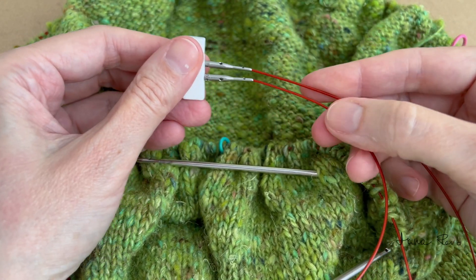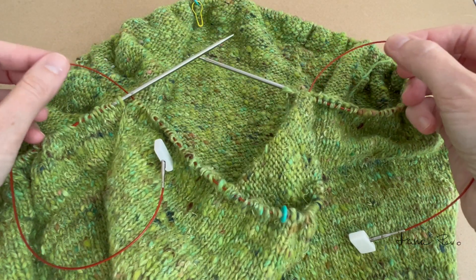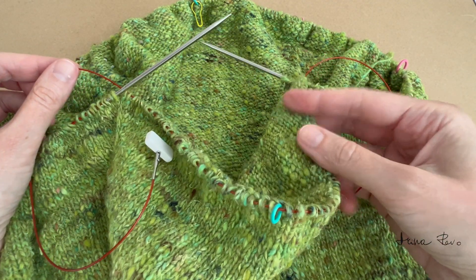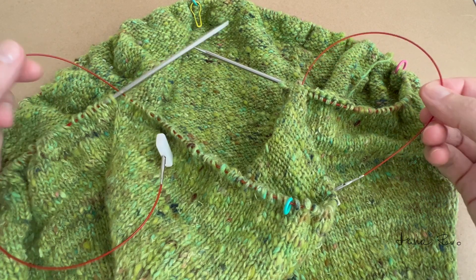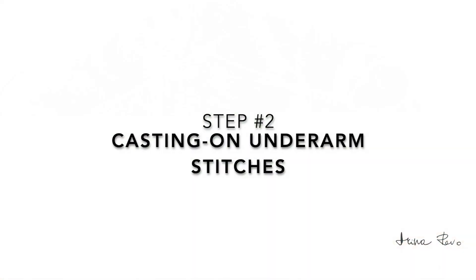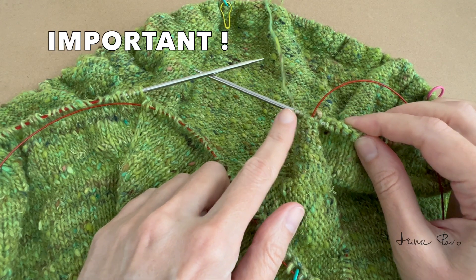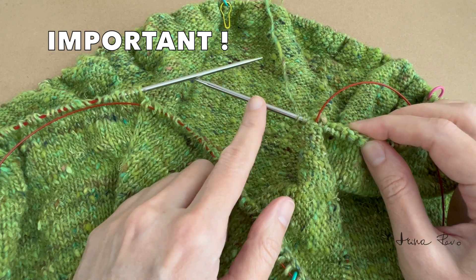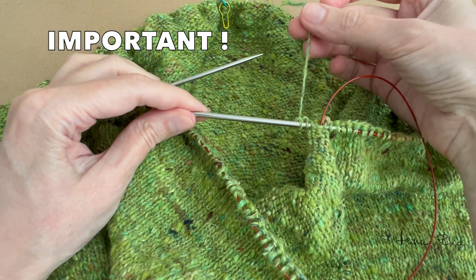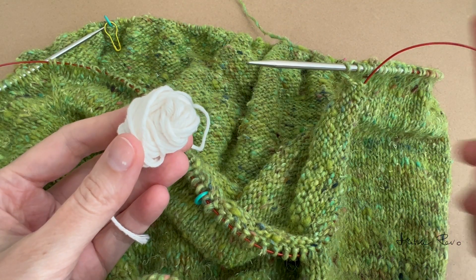I have a stopper on both ends — this is how it looks. The sleeve stitches are now secure on the cable with the stoppers on both ends. I'm going to do the provisional cast on on this needle tip — the right-hand needle tip, which is the needle tip with the working yarn. I will use this smooth cotton yarn and a hook to make this possible.